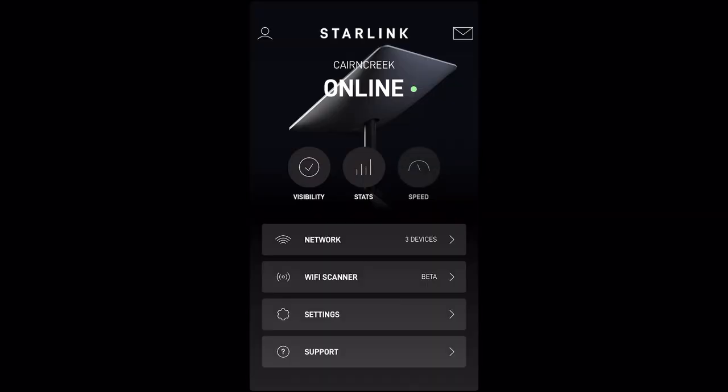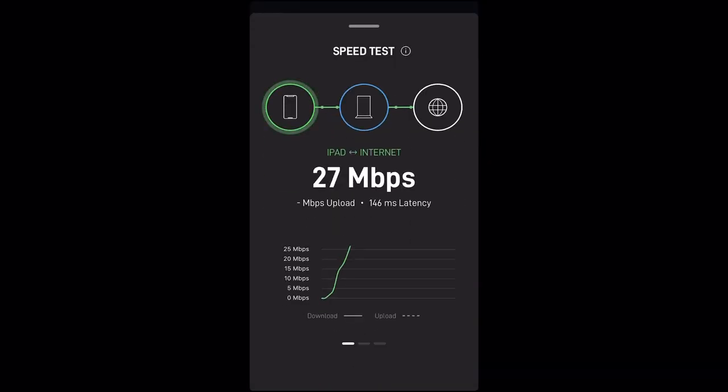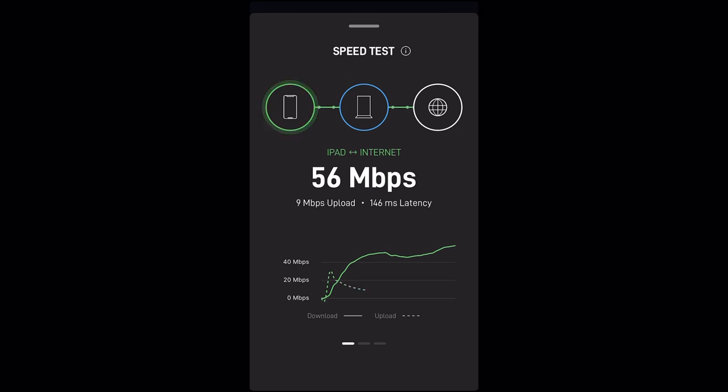Speed — that's probably what everybody wants to know. Our download speed appears to be about 56–58. That upload speed — I have no clue if that's good, but it works well for us for what we're doing here at the mill shop. The upload speed was something I was a little disappointed in, because uploading our YouTube videos takes four to five hours to upload a 12-minute video with this Starlink system.